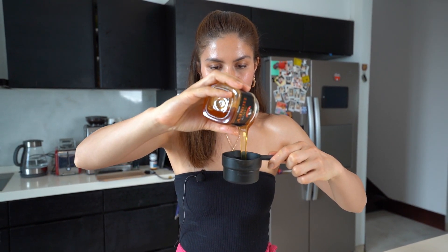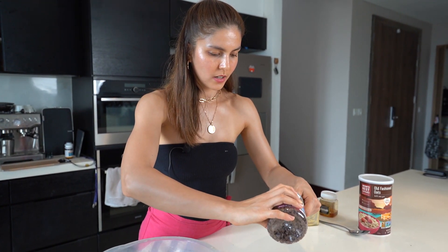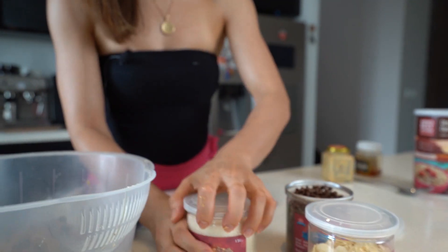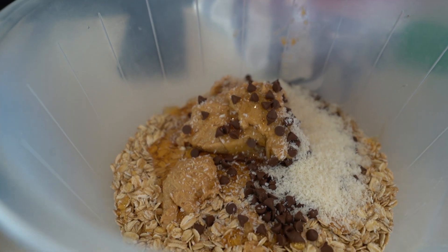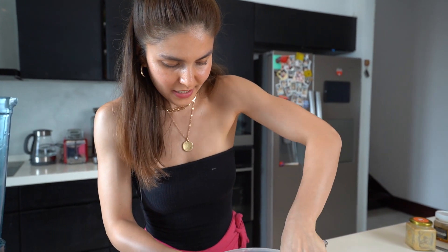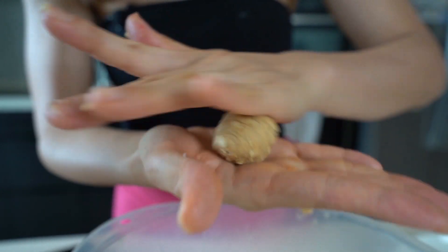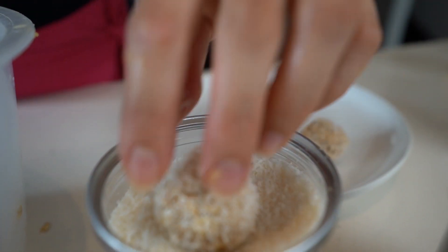Next you need to add half a cup of honey, then one fourth cup of mini dark chocolate chips, then the coconut and some almond slices. Mix it all together to combine all of the ingredients. Now you have to roll it and create a ball shape, then you can dip it in coconut to add that coconut flavor.